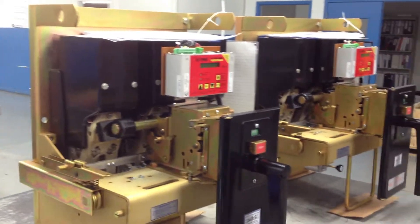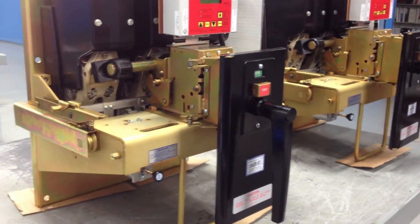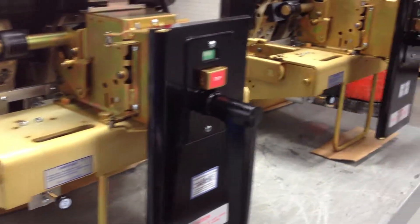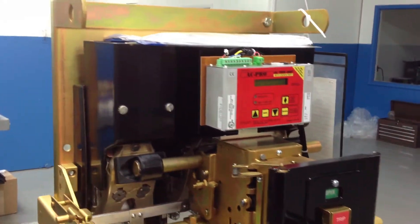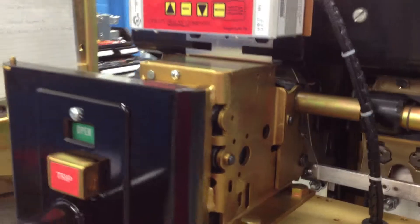Hey guys, you're looking at two beautiful Class A reconditioned Westinghouse DB50 Air Circuit Breakers — Class A reconditioned, 1600 amp frame, 600 volt, three pole with brand new AC Pro style trip units on them, done in our super shop.